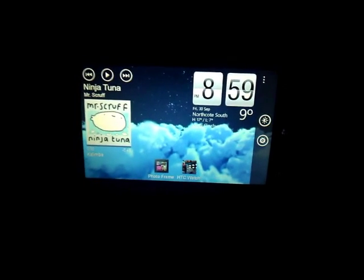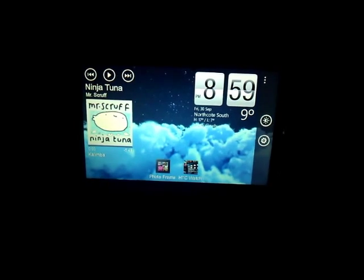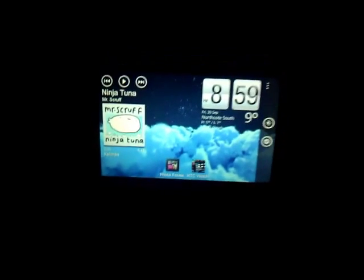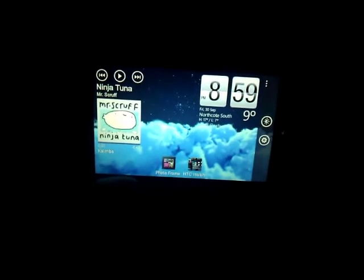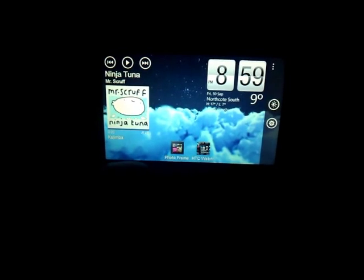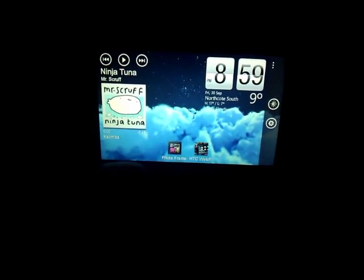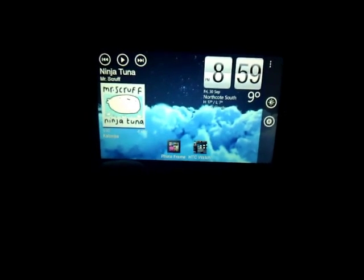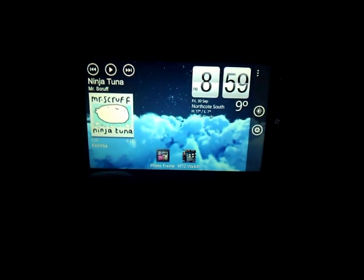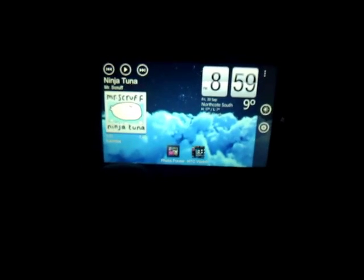Hey guys, Peter at peterskitchen.net. This is just a quick look at the HTC Dock app, which actually hit the marketplace today. It's pretty much a bedside utility if you want to have your phone clock on the nightstand on power.